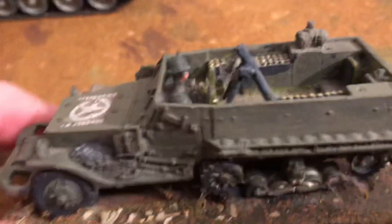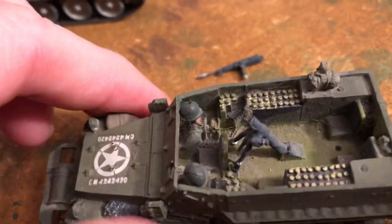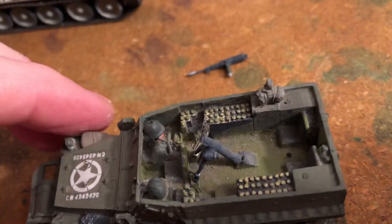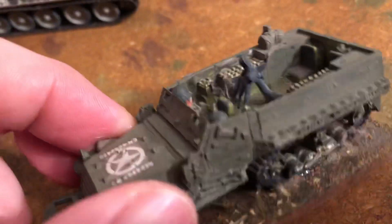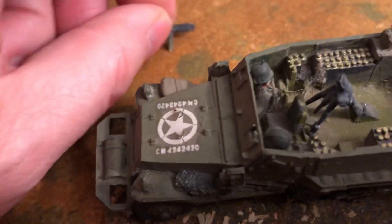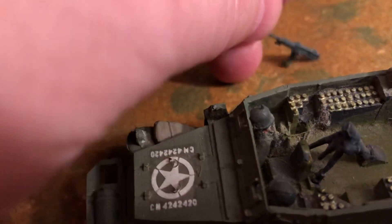This one is a lend-lease Sherman. It's on a board, it's a metal one. As you can see, it's a mortar set and it needs to be done up more in Russian. I believe that machine gun might have come off somewhere up there — that's a .50 cal.